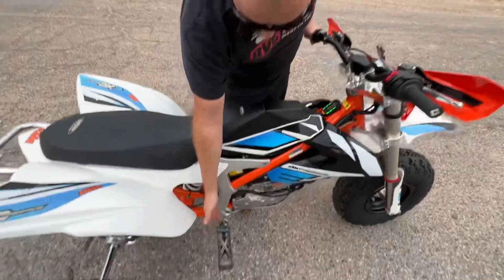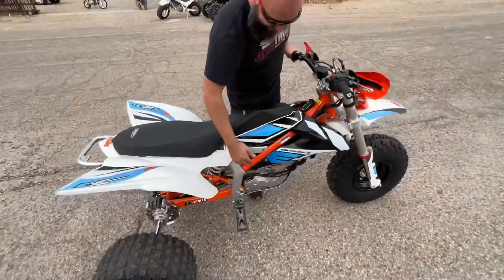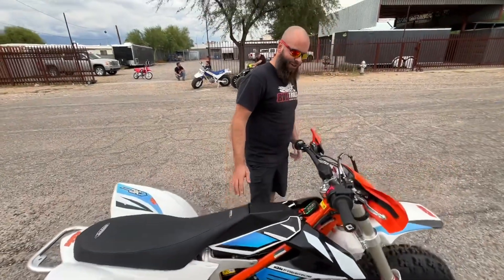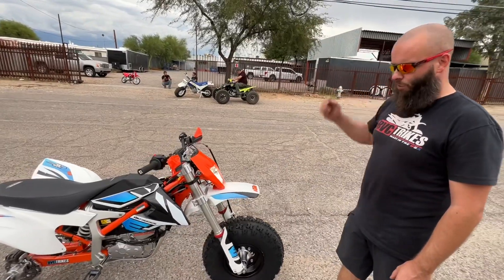We were so excited today we didn't even get a chance to powder coat the flip pegs — we just wanted to ride this thing. We also don't have the fender brackets on it and some filler panels. But we wanted to ride this bike today and show you guys what it's all about. We've been a little quiet because we've got a lot of top-secret projects going on right now.